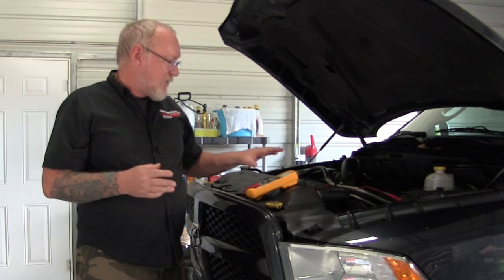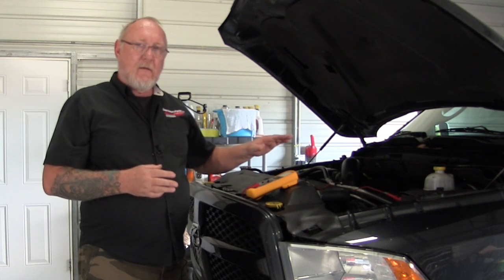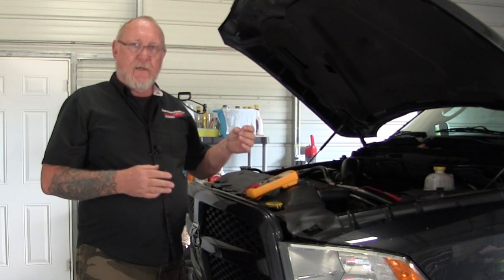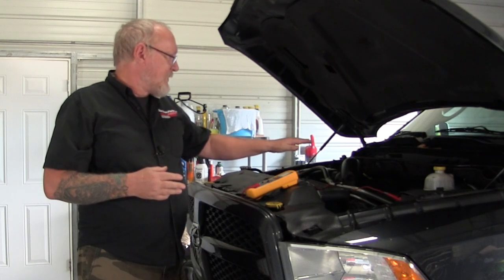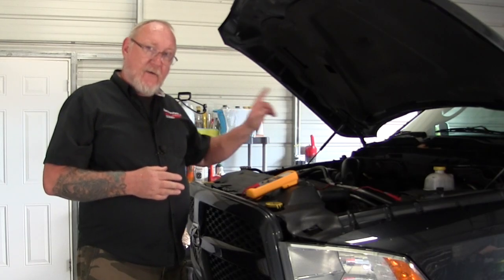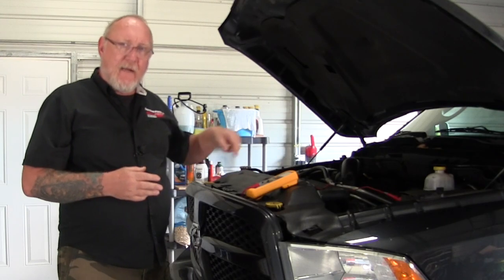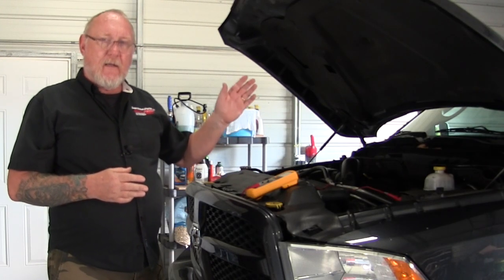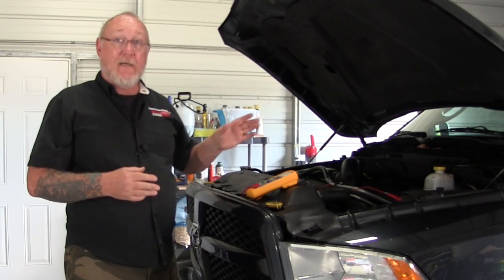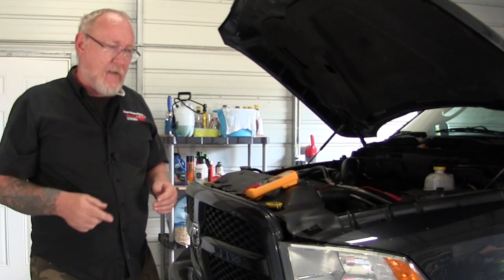The next step, once I've confirmed a good state of charge, is to load the battery down and let it run so I can capture loaded voltage and charging system voltage — using the starting system and the engine as the load. Before doing that, I need to select the min-max function on the meter. Then I'm going to start the engine and shut it off three times to put a good load on the battery.